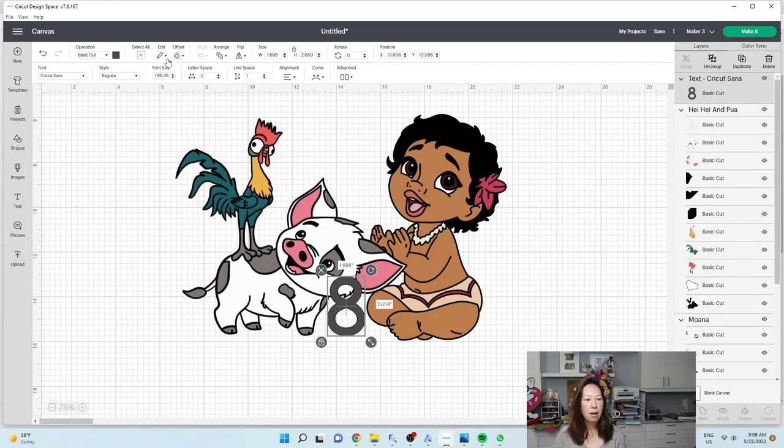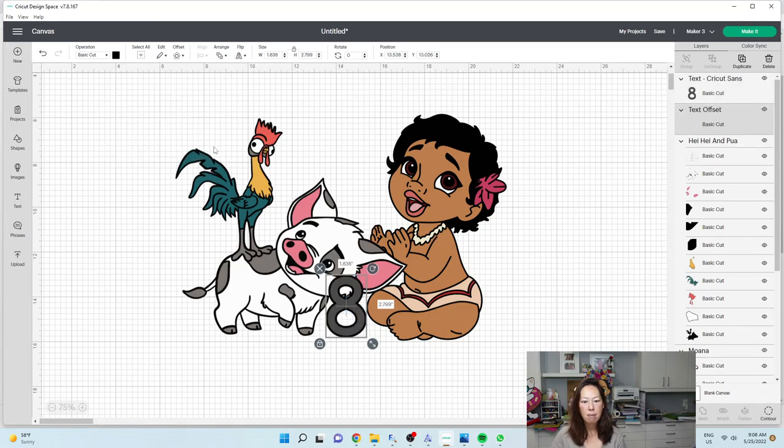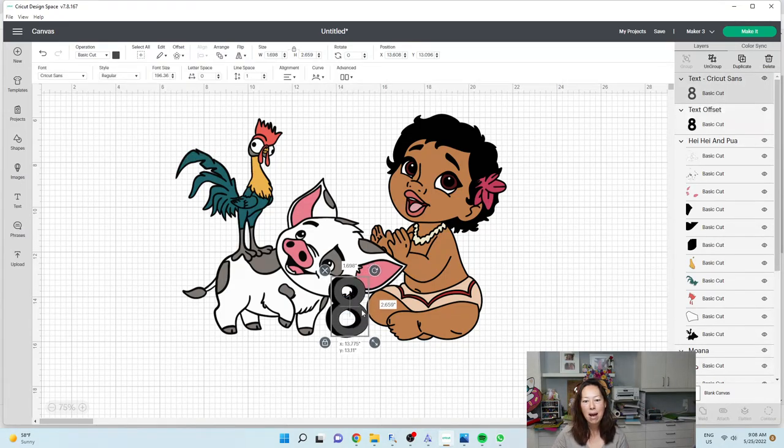I'm going to do an offset of maybe 0.15. Let's see — that still looks a little bit big. Let's do 0.10. What I'm looking for is an outline that kind of matches this outline, and I feel like it's even smaller than that. So I'm going to do 0.07. That looks better to me. I'm going to apply because I want it to kind of match everything.